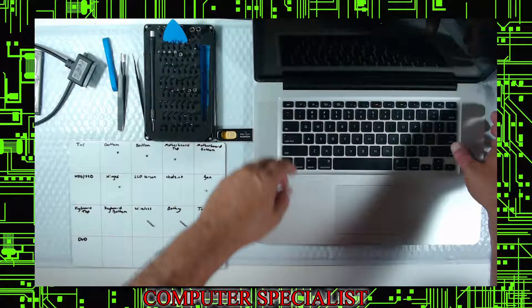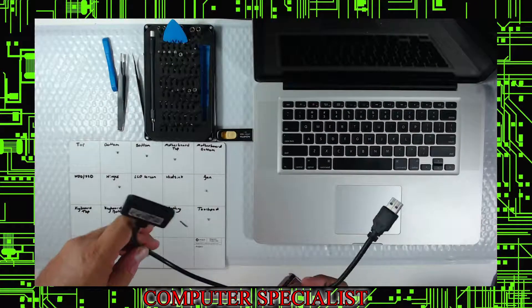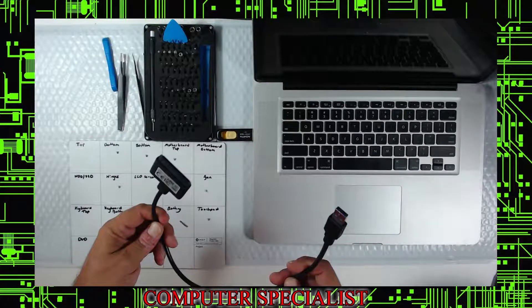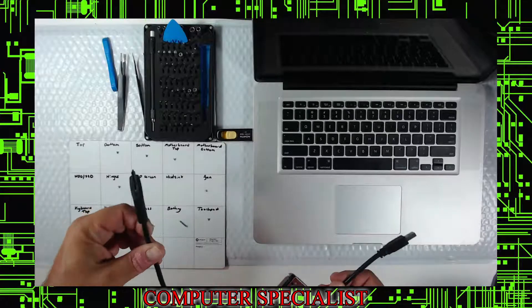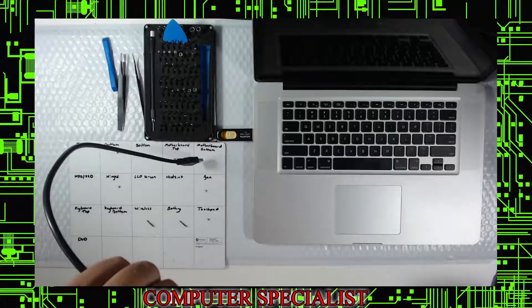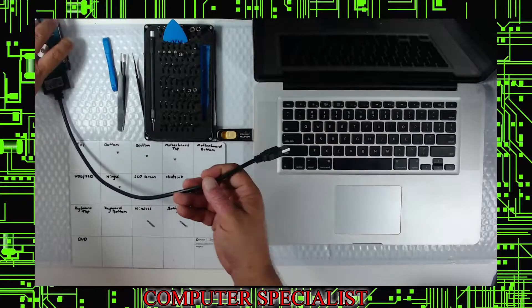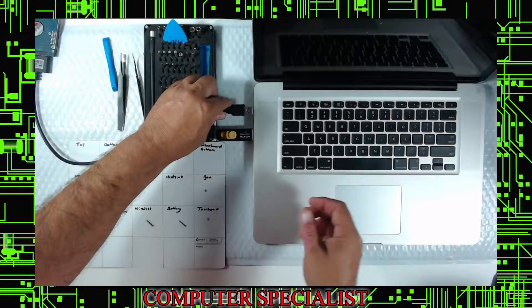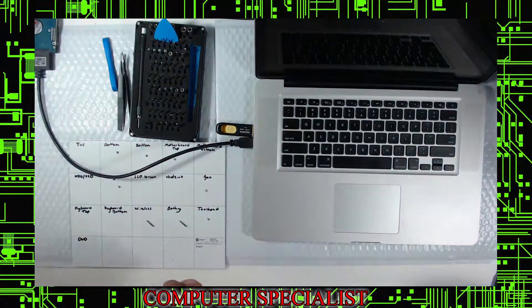Take the old drive and connect it using a USB3 to SATA adapter. It doesn't need to be USB3 since this machine doesn't support that speed, but it's backwards compatible. You can pick these up on Newegg or eBay for about $10. This essentially turns the original drive into an external drive.